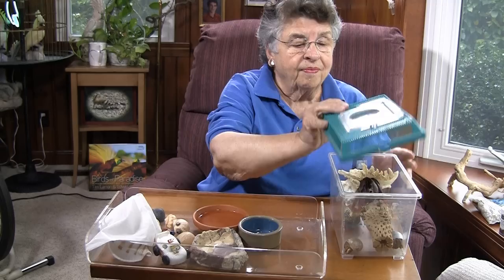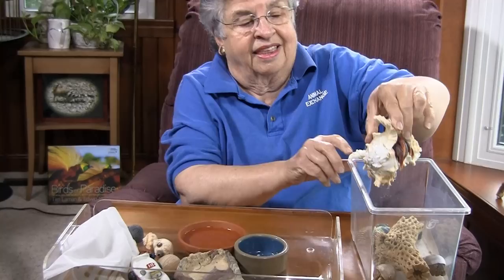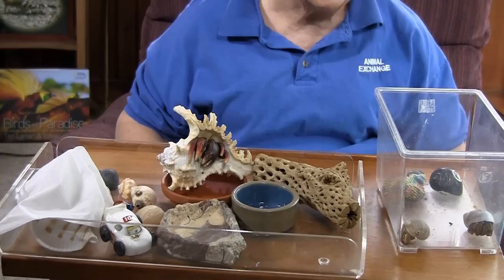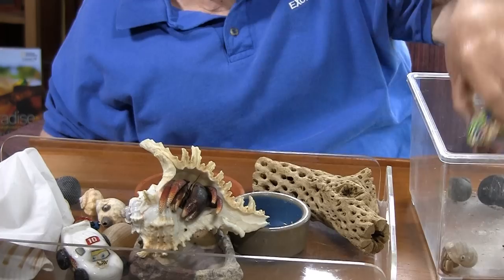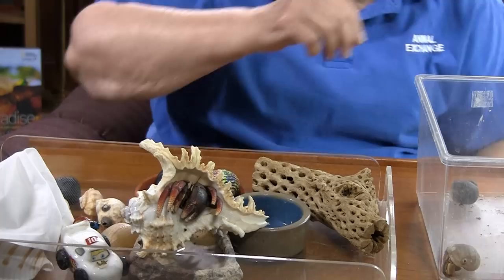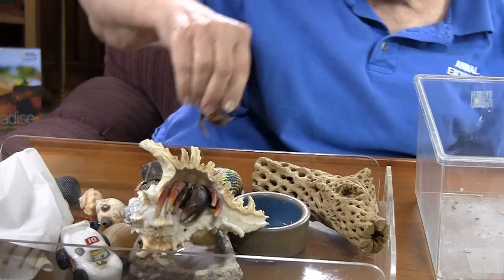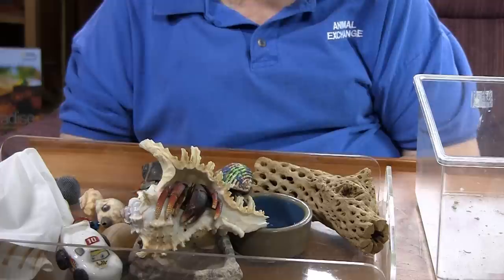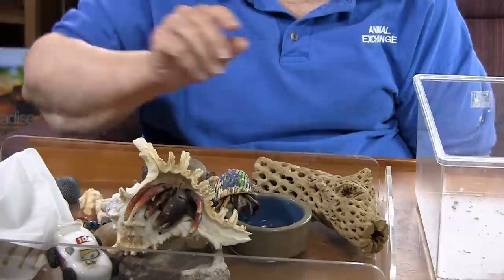So we have a number of hermit crabs that I have brought home today. Some of them are big, some of them are less big. The smaller ones we're going to put in some water because hermit crabs need moisture. They cannot live in a desert environment — they have gills and those gills have to be moistened. So in our hermit crab environment we always need to have a bowl of water. I have no problem if you want to put a sponge in it to make it easier for the crabs to access the water and get in and out of it.